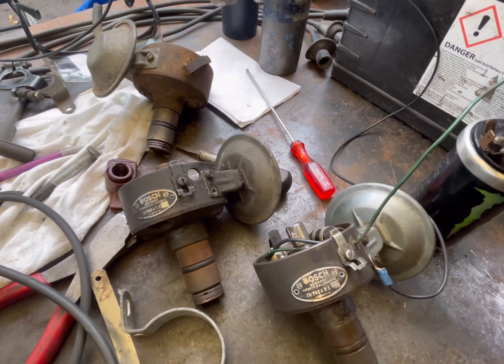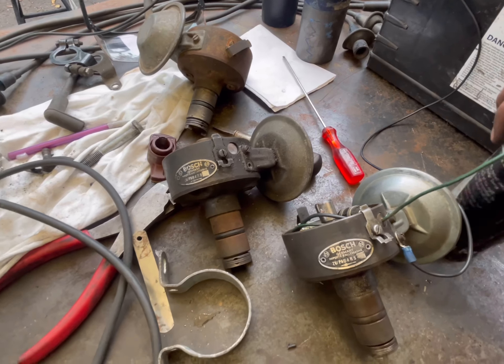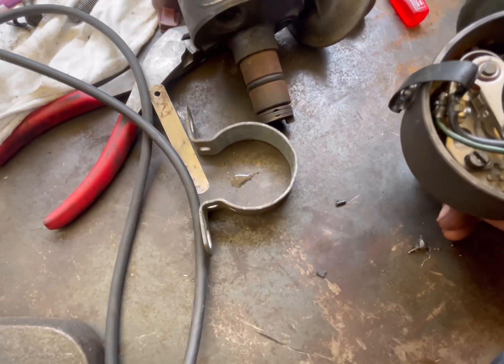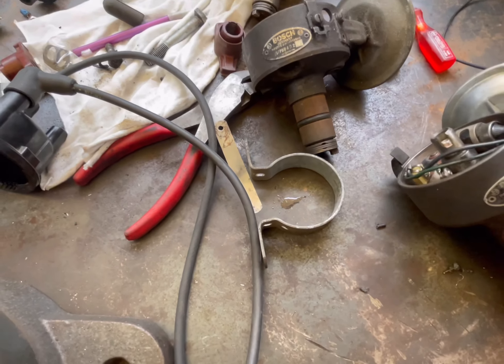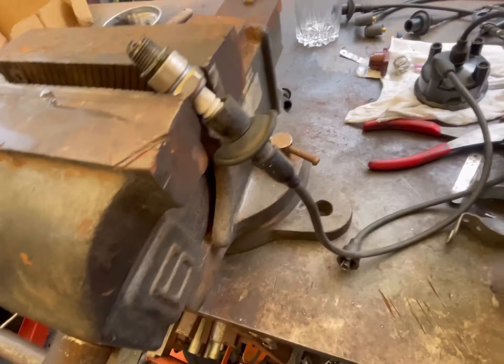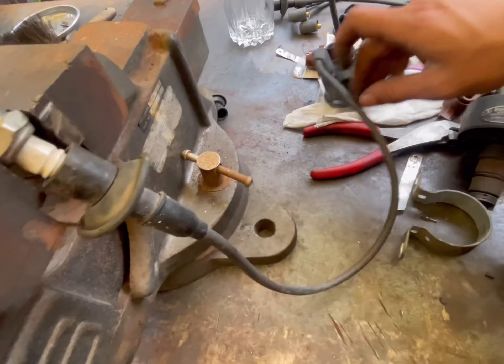The condenser ground goes on the negative side of your coil. This is a Volkswagen distributor — I set the point gap to about 16 thousandths. I think I did it right but I'm not sure. Then we've got our cap with only one wire hooked up.